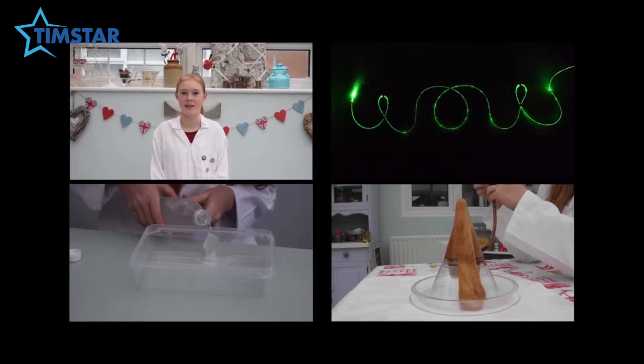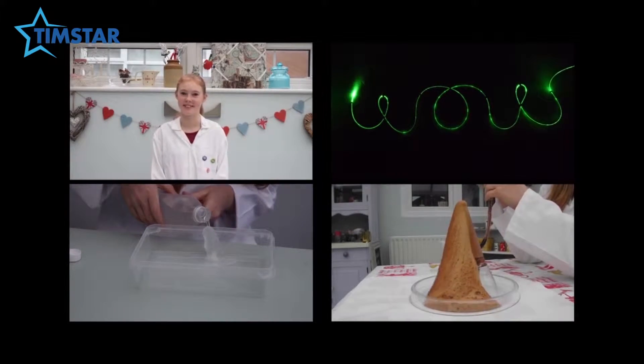Hi, I'm Poppy and I'm Tim's Store Junior Scientist. Spring is finally here, so I thought it was about time to go outside and do some experiments. And what better way to start than with a bottle rocket!